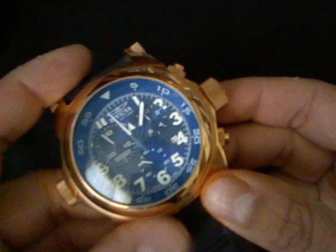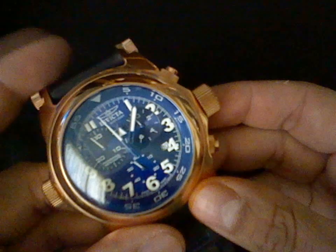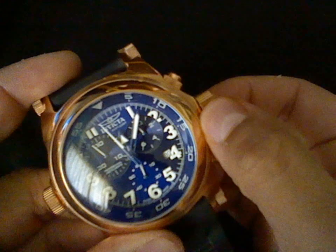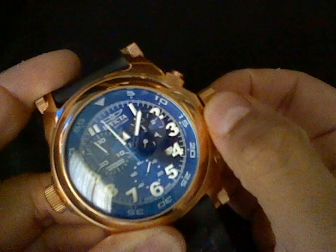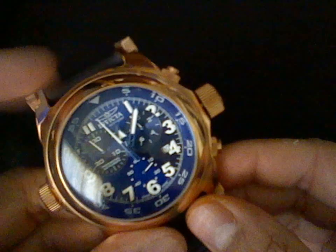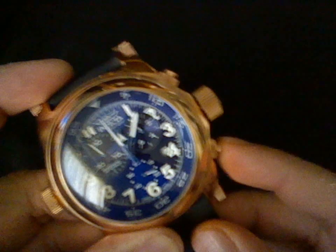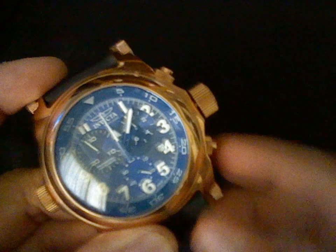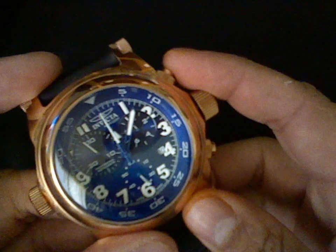For the G10, this is how you recalibrate the hands. First, pull the crown to the first position. Now in order to recalibrate the big hand — the seconds — we press the bottom pusher. One and two. And now to recalibrate the other hand, we press the top pusher.